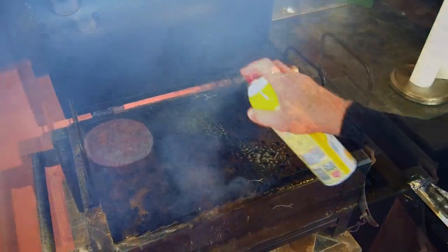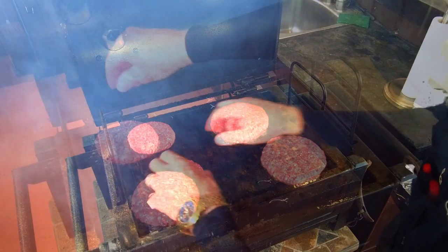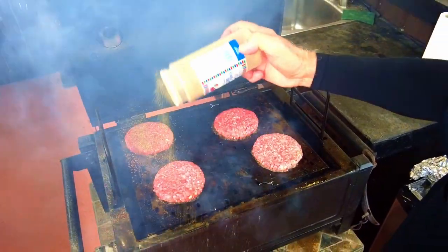I have some 80-20 beef patties, and yes, I think the 80-20 is a very good option for hamburgers. Spread the patties out on the grill and season to your taste. I use salt and pepper — you can season on one side or, if you prefer, on both sides.